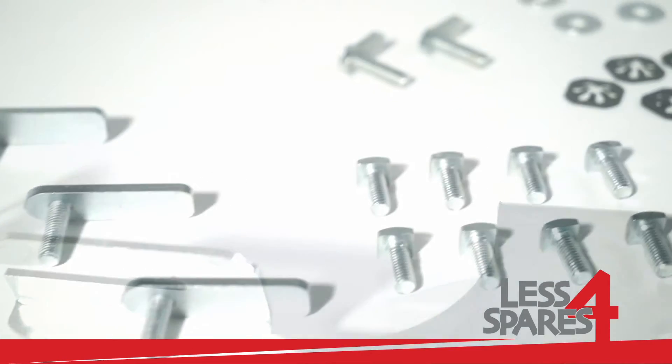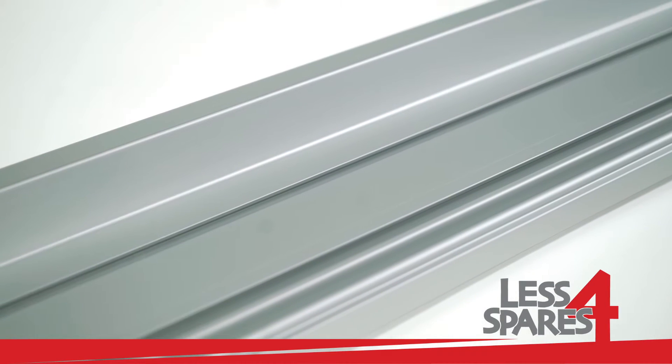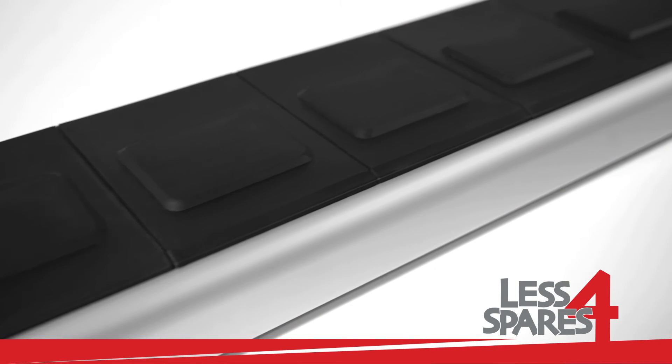Both left and right sidesteps are included along with the required mounting hardware. Fitting instructions are available on our website under the product page.